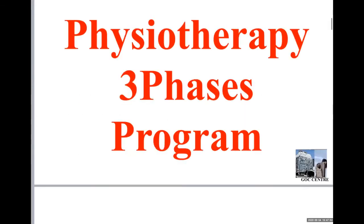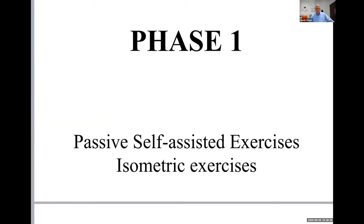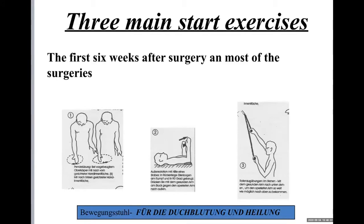For this we have a three-phase physiotherapy program. Phase number one is self-assisted exercises with isometric exercises. We have three main starting exercises: the pendulum, the passive external rotation with the stick, and the passive elevation using a pulley. The pulley can be used on a door and anywhere the patient is.